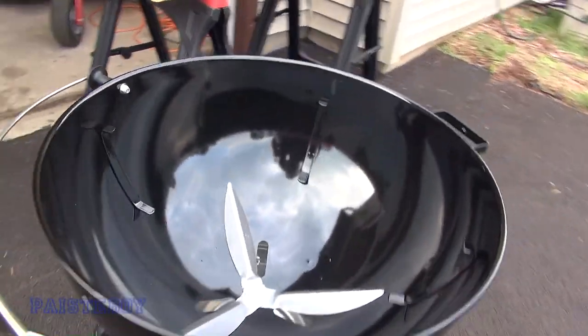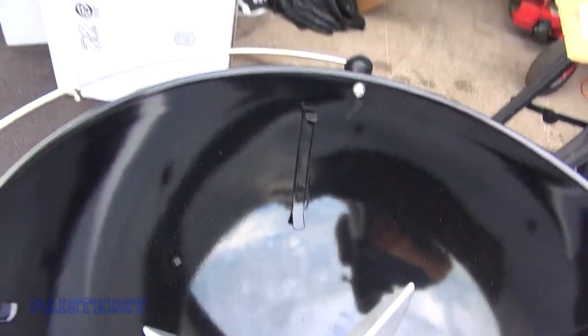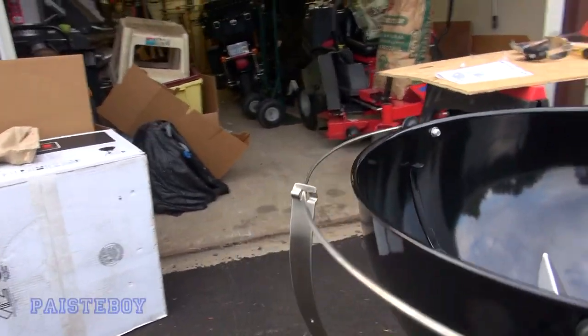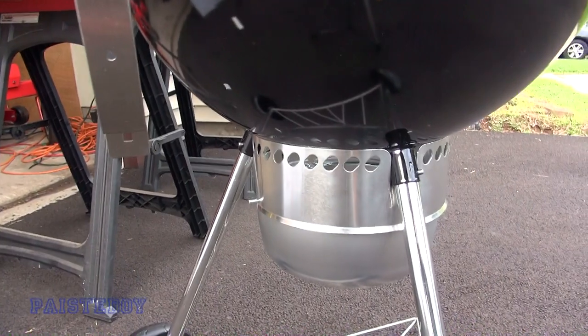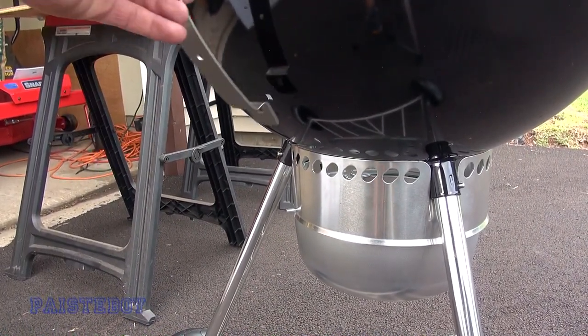Down here toward the bottom of the kettle is another hole, and it's square. That's where you'll attach this bracket — get it lined up like that.